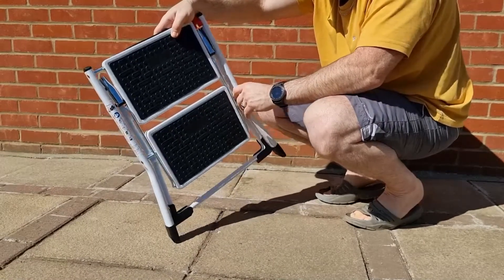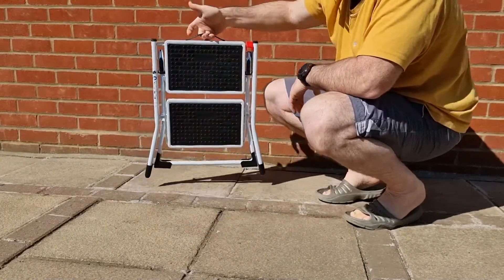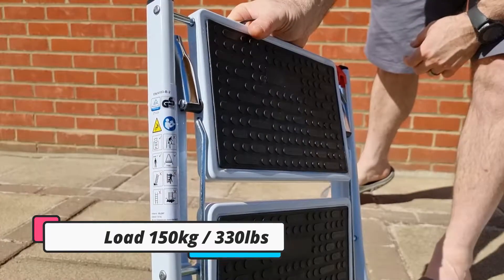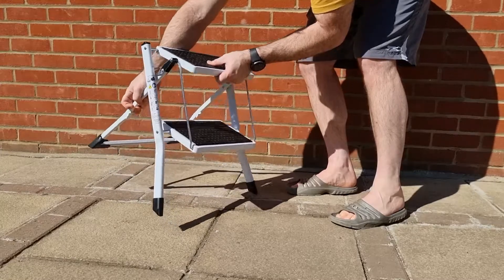The ladder comes with four plastic feet, which are anti-slip, which is great. I've used it in the kitchen, as well as on carpeting and outside, as you'll see in the video. It works well on all surfaces. Do not use it, obviously, on swampy, muddy, or uneven grounds, as this can cause injury when on the ladder.